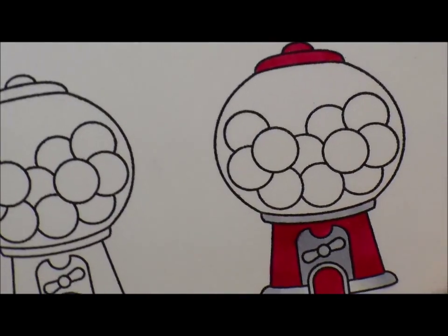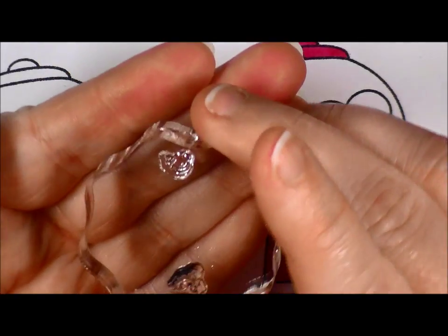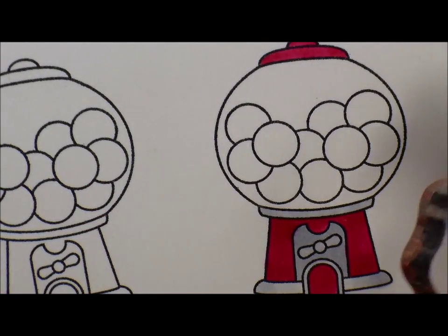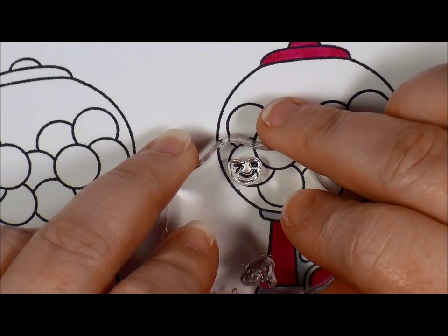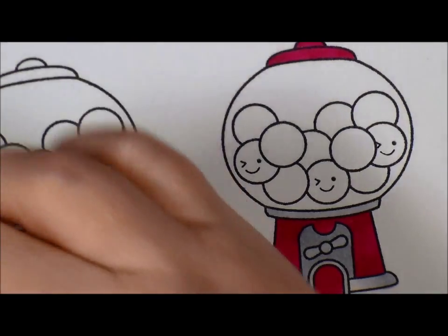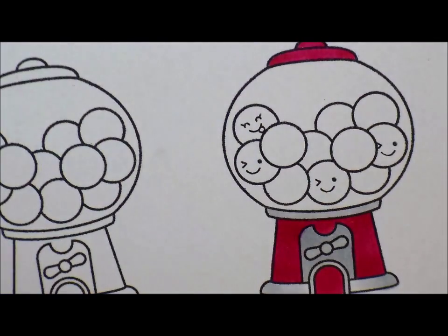For the gumballs we're going to put faces on them. I have the winky smiley face, the one sticking its tongue out, a regular smiley face, and the one with lashes - I thought those were the cutest. We're going to go ahead and ink those up with Memento before we start coloring, and just stamp them wherever you feel like putting certain ones. I'm turning the faces so they all appear like the balls are moving around a little bit more.